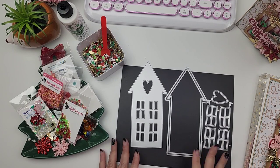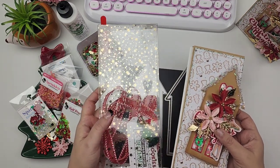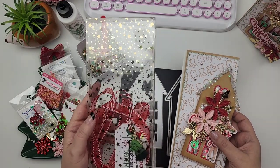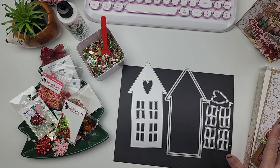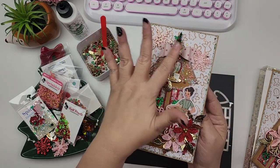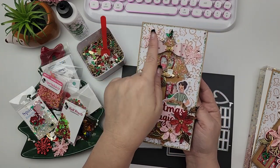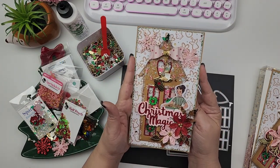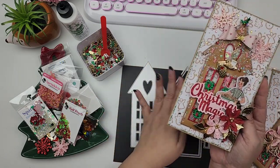Welcome to today's video. We are going to be creating a Christmas card and also a little acetate box to hold that card in. I created a prototype and I messed up on the measurements a little bit, but your card is going to measure four by nine and the prototype measures four by eight. We are going to get it right for this tutorial.